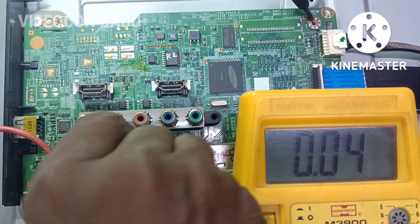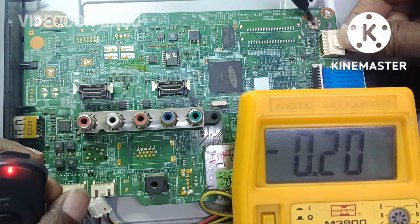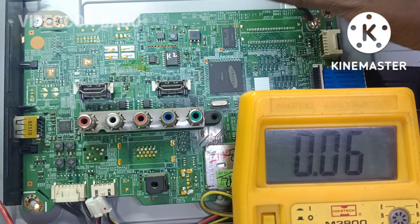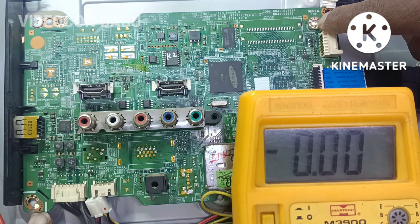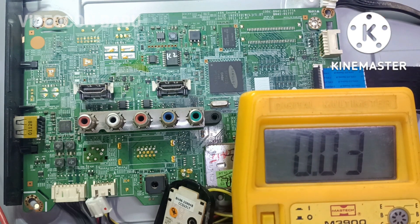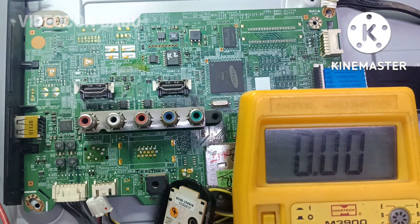The reset IC is working as a reverse switch. There is no standby release. After I disconnect the voltage connector from the power supply, the backlight is off. Now the mains is off.